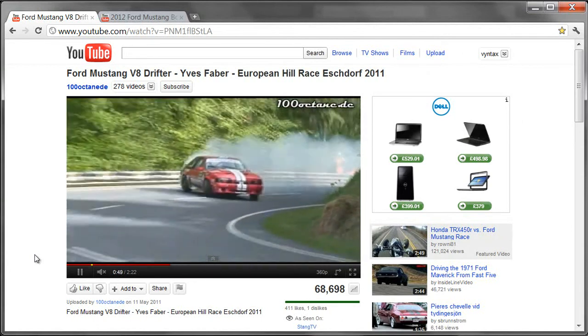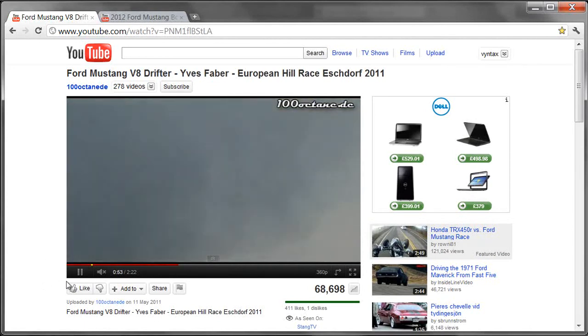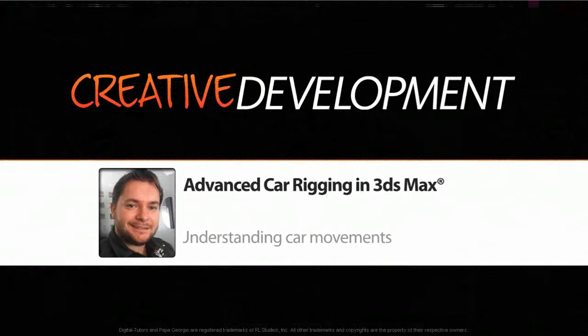We can take a good idea of what this car is generally going to be like. Let me close that back down — I'll keep those videos open for reference if I need them when I come back to rigging. So let's move over to Max and start putting in some controllers.